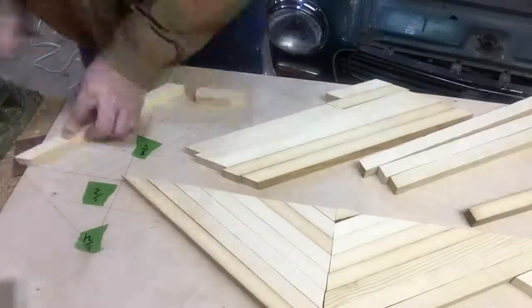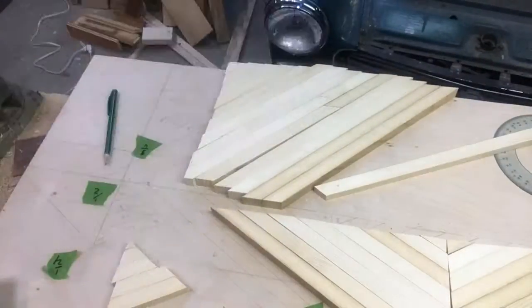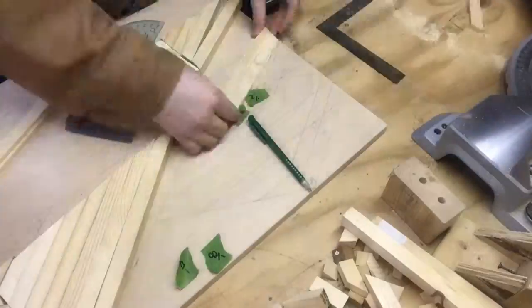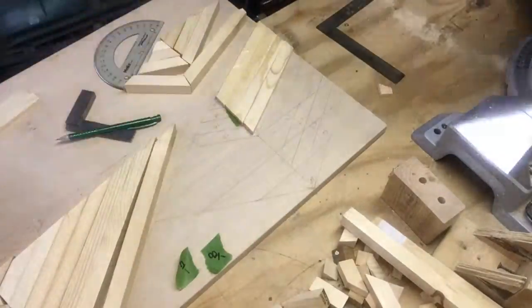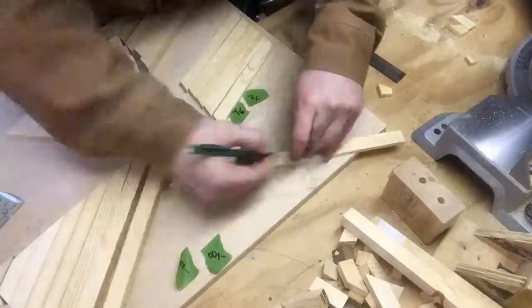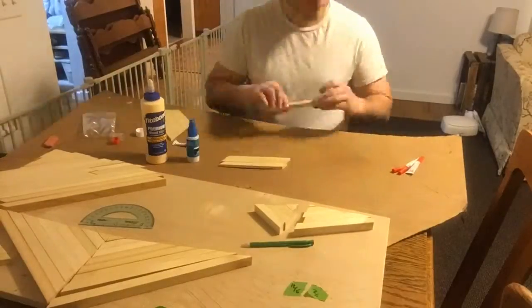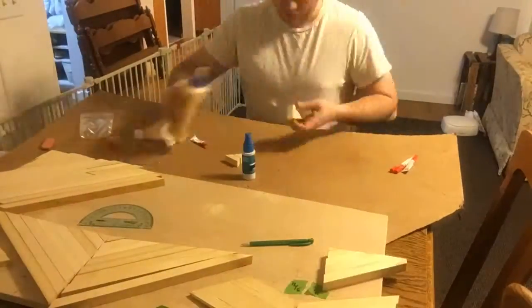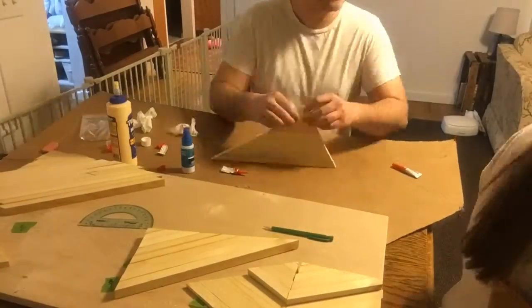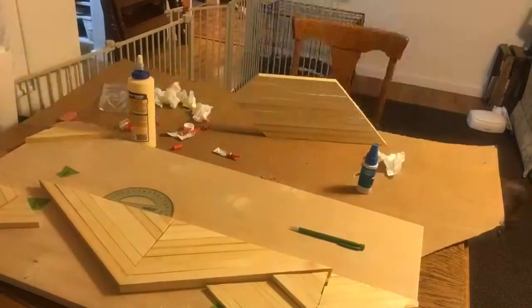I proceeded to use the miter saw, bandsaw, and sander as needed to cut each individual piece. I would then mark it on the plywood and give it a number so I could know where each piece went, allowing me to glue them in sections as opposed to each individual piece. I then used superglue and wood glue, with the superglue acting as a clamp with the accelerator, to glue pieces together to form sections.